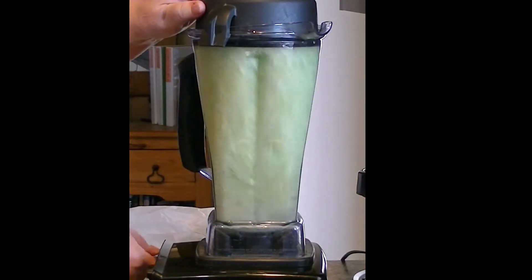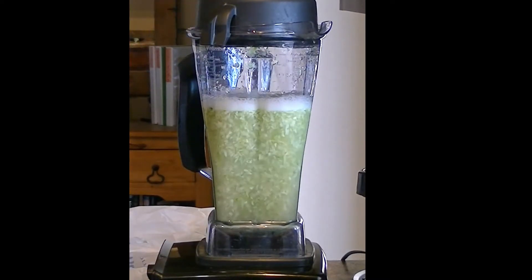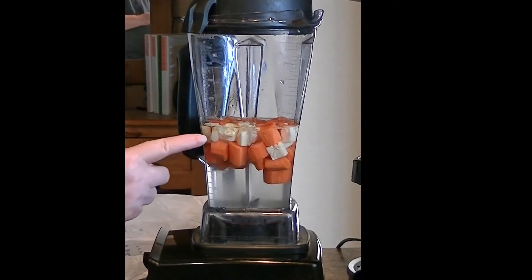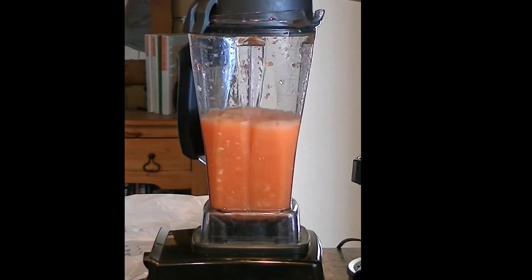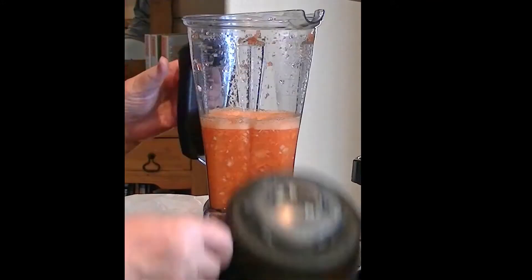Pulse it a few times. Each heart just diced up because it's hard like a carrot — that's what I did. Then I will throw that in the strainer.